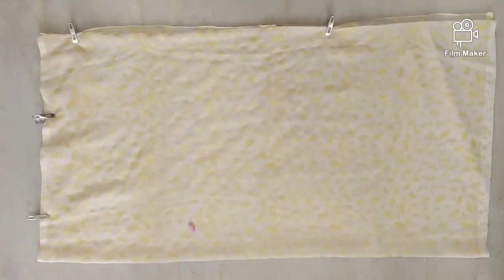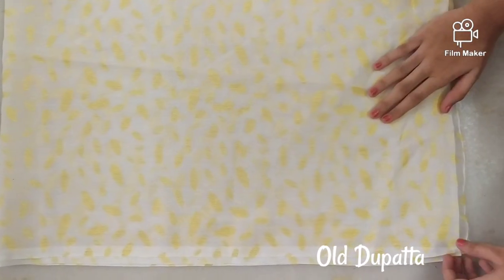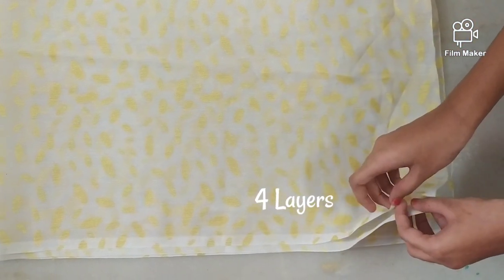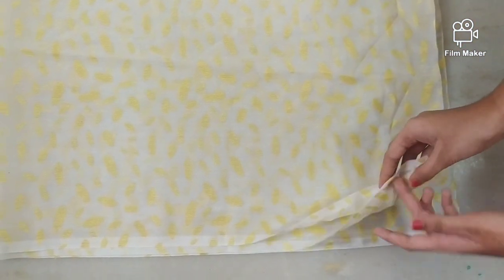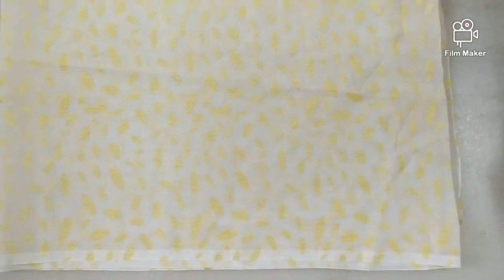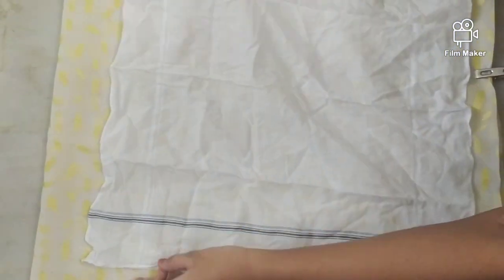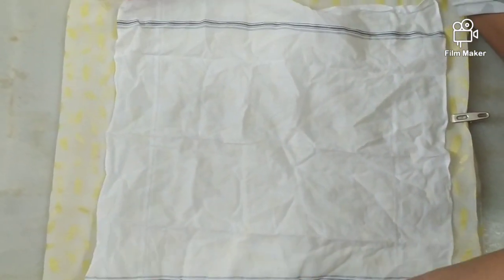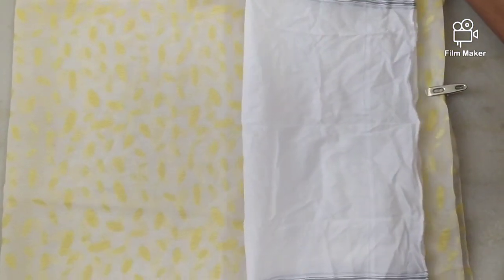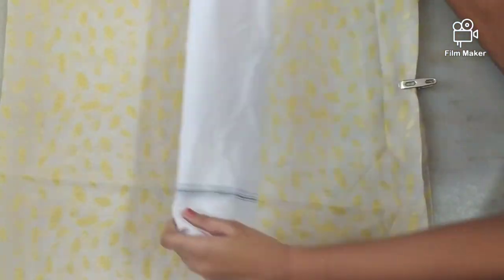For this I have taken an old dupatta. Take the dupatta and fold it into 4 layers. Let me show you a sample: the dupatta is like this, now fold it, and again fold it — this is the position of the dupatta.